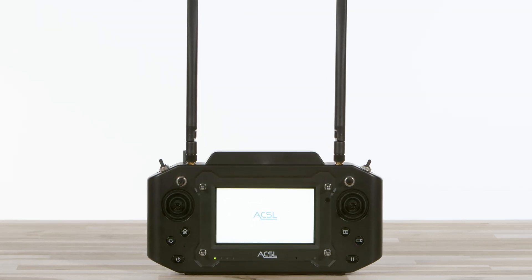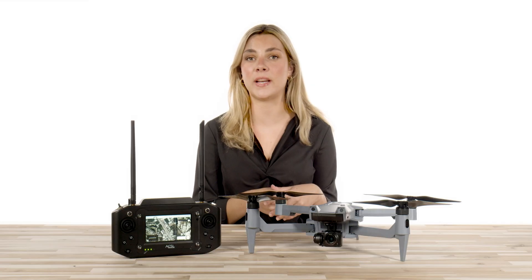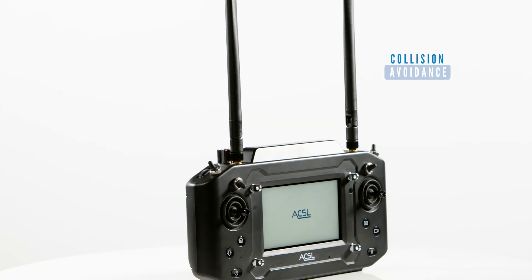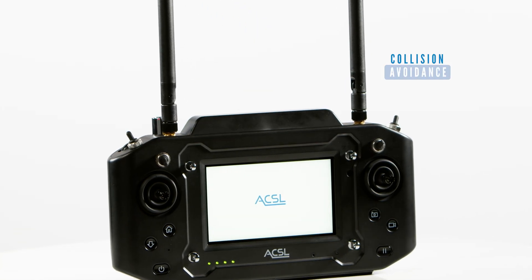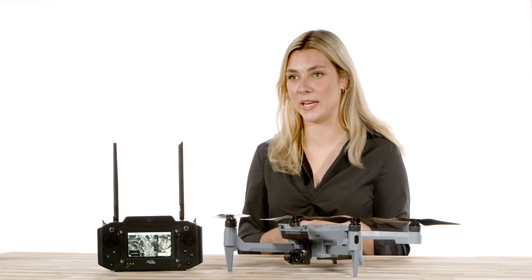Now, depending on which remote controller you are using, there are different processes for activating the collision avoidance system. On the standard remote controller, at the top right of the remote, you will see a collision avoidance switch. Slide the switch to the on position to activate the obstacle avoidance.